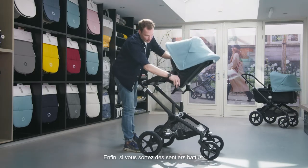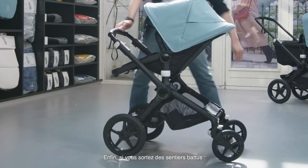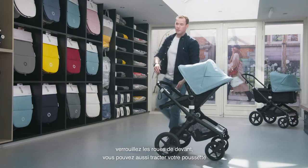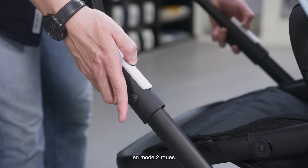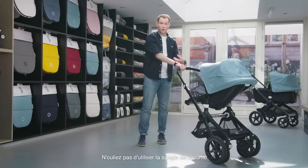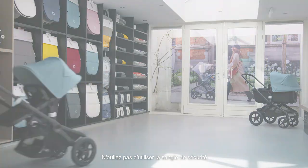The last feature I'd love to show you is for the adventurous person: you can lock the swivel wheels, but there's also the possibility to pull the Bugaboo Fox behind you in the two-wheel position. Don't forget to use the safety strap and then pull it behind you. Thank you so much for watching this video — I hope it helps you choose the right stroller.